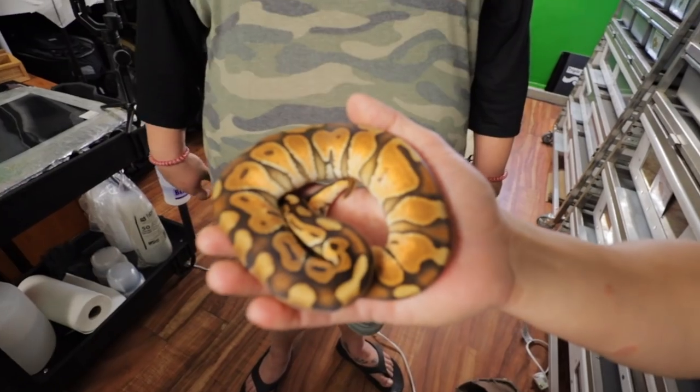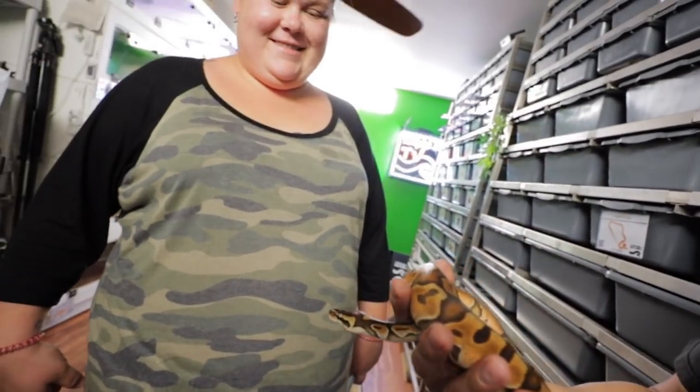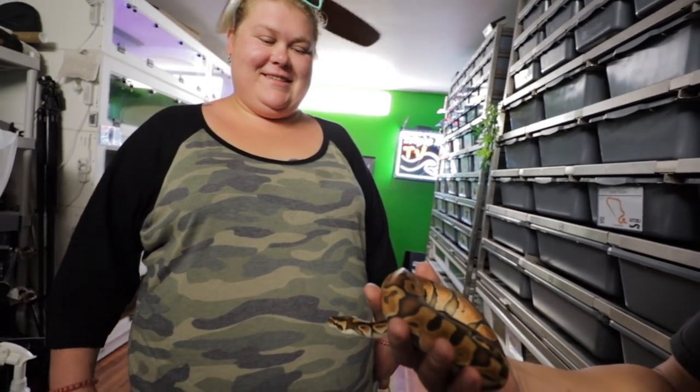Snakes eat snakes? Snakes do eat snakes. Oh man, that's brutal. I like how you keep putting your hand up and thinking about it. Do you want to sit down? He wants to hang out with you — he wants to be your friend.